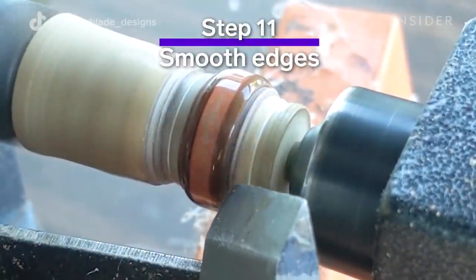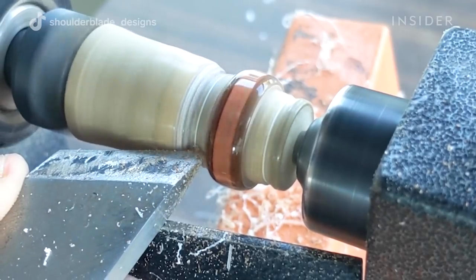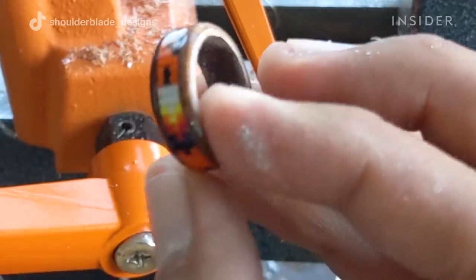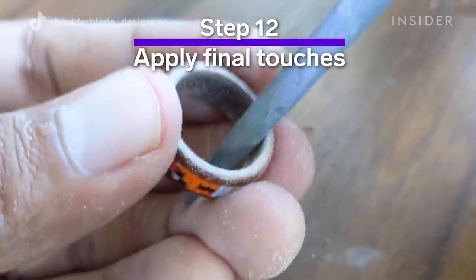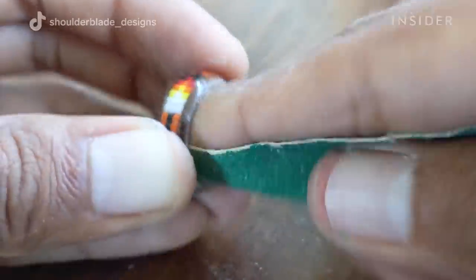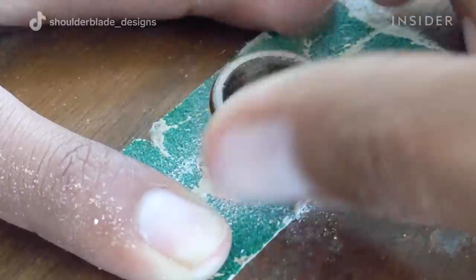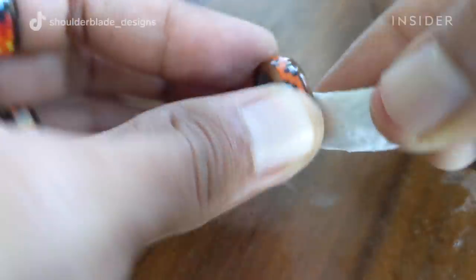We're now going to finish cutting out the edges of the ring and make sure they're nice and even. Then we'll start the sanding process on the edges and the inside. We'll also finish the inside with CA glue and do a little sanding with the mesh sandpaper.